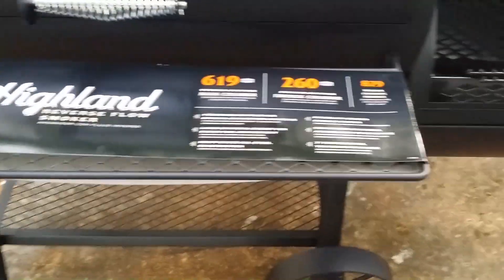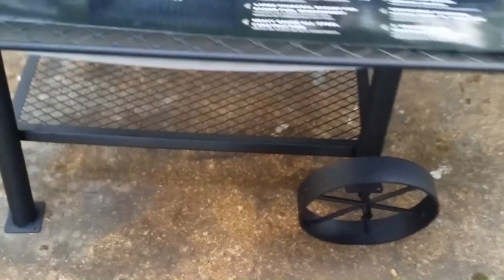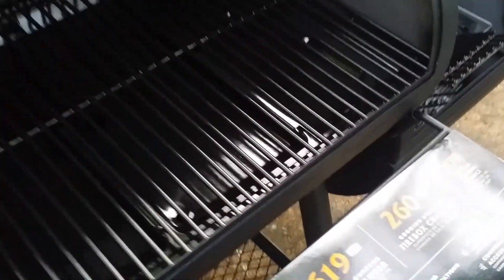There's a nice little shelf with it too, which is handy, and a wood rack shelf down there. Chad, I've been hinting to you for some wood for this thing. Another feature I really like — not only is it reverse flow, but it also comes with the tuning plates.